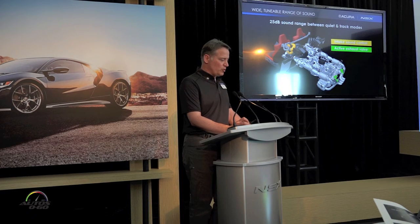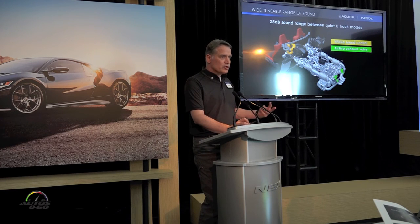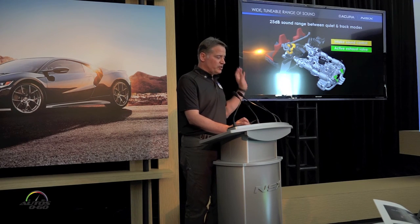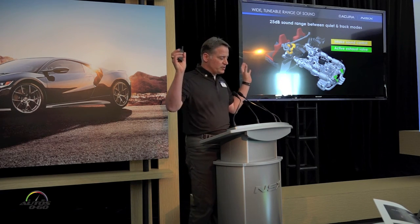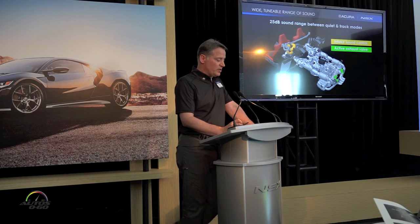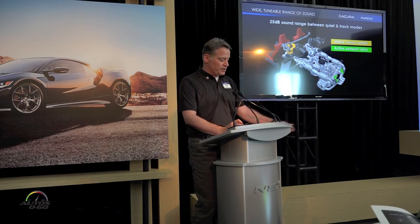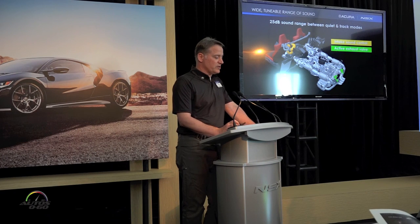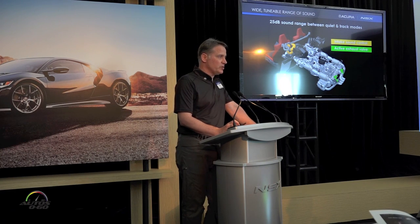A few technologies introduce the mechanical soundtrack into the cabin. The intake sound control, shown in yellow or orange, goes directly into the intake manifold with a throttle control on that opening, adjustable via the dynamic mode switch. Those sounds are introduced on both the driver and passenger side in the upper corners of the cabin. In green, the active exhaust valve — when open, exhaust gases flow through all four exhaust pipes; when closed, it redirects gases through the silencers, forcing exhaust to exit only out the outboard two exhaust pipes.